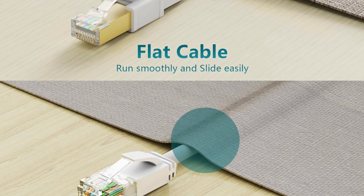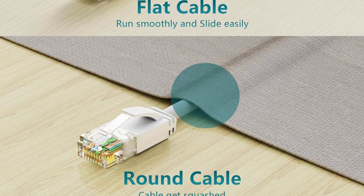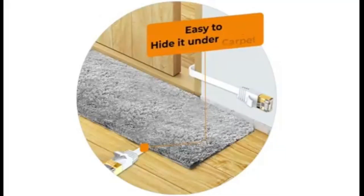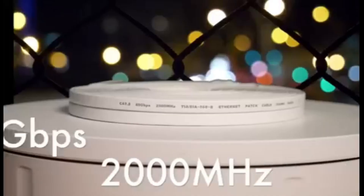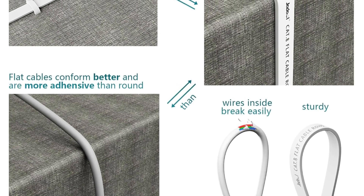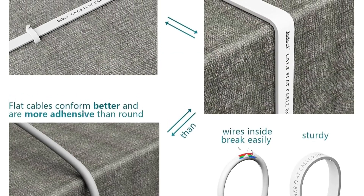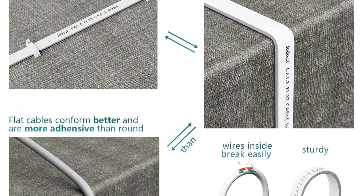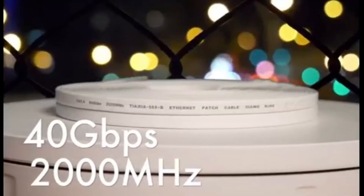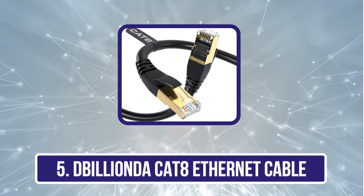The 50-micron gold-plated RJ45 connectors further enhance signal quality and longevity. The flat cable design allows for easy installation, running discreetly along walls and corners, reducing clutter and maintaining a neat setup. Jadeal also offers responsive 24/7 customer service, emphasizing user satisfaction and support for a worry-free experience.